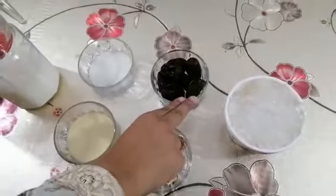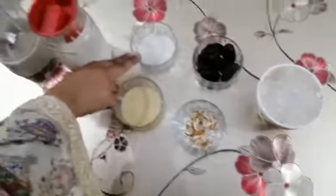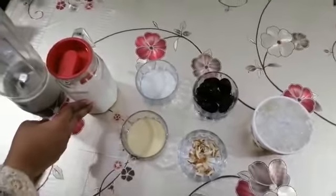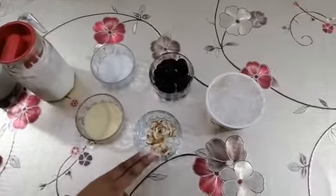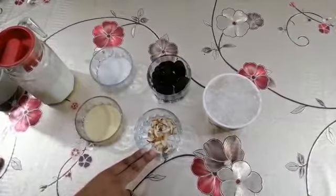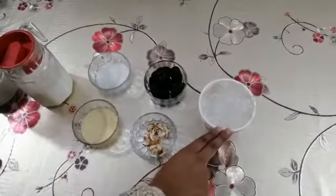Let's have a look at the ingredients. 8 to 10 dates, 3 tablespoons sugar, 2 cups milk, 2 tablespoons condensed milk, and 5 to 6 chopped almonds for the garnishing. And we are also having some ice cubes.